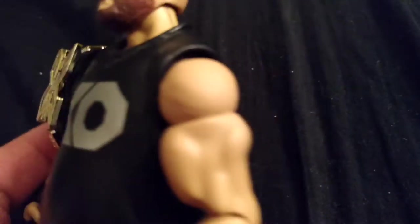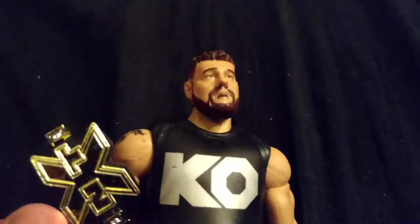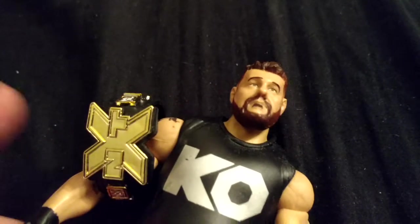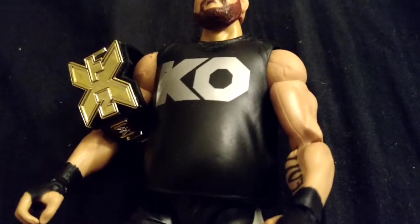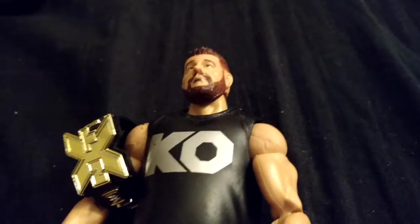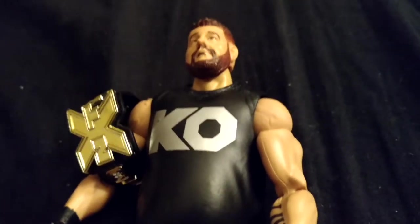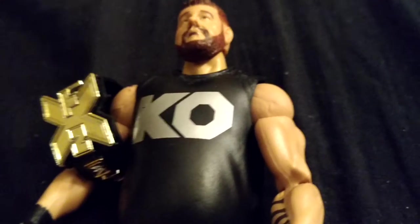If you can't find it, order it off Amazon — that's what I did, it was only like $18 and the shipping was actually free. I don't even know how that happened, but that worked out for me. I was able to get it cheaper than I would at Toys R Us, Target, or Walmart. My stores don't even have Elite 43 yet — well, some of my GameStops have Elite 43, but they only have like one or two figures. I've got like three GameStops in the area, and one GameStop doesn't sell WWE figures at all, and that's the one closest to me.